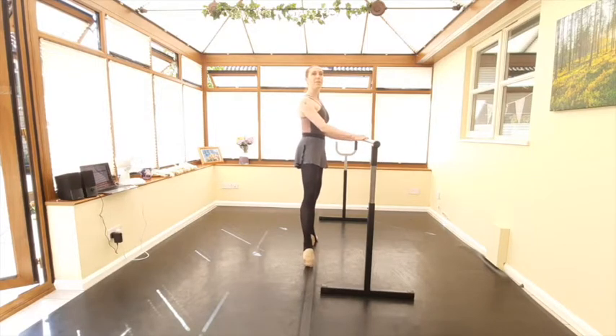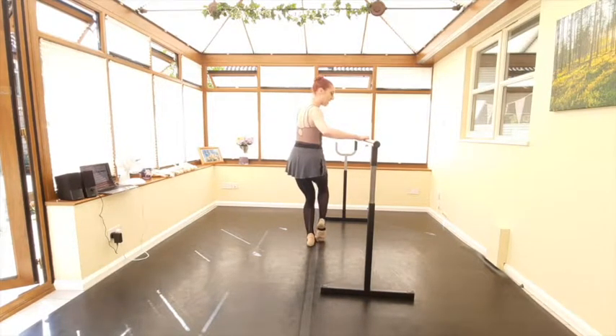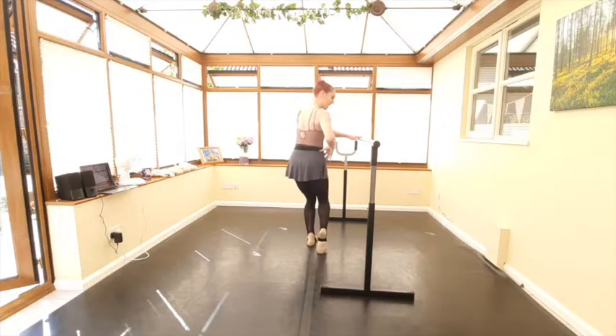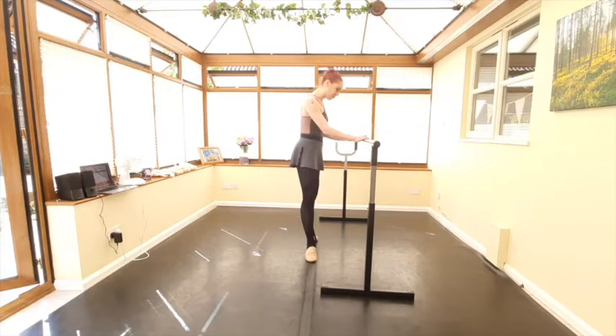From here — tendu, turn both hips in to parallel, wiggle the leg back out again. We're doing the turning-in and turning-out action, really waking up the hip joint here. In and out, then two very slow tendus to close and close.